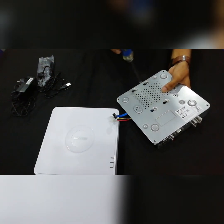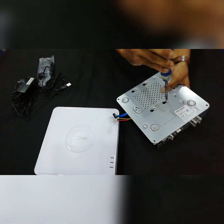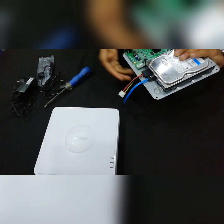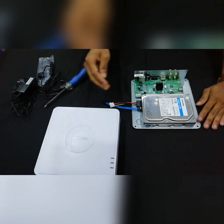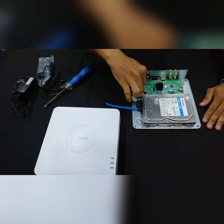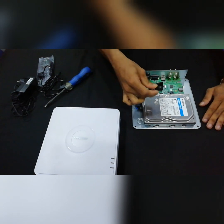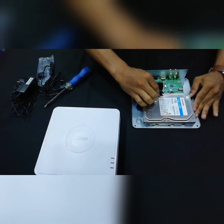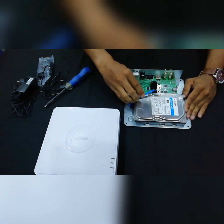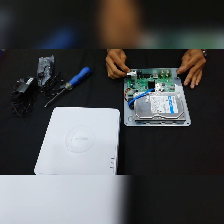The hard disk is connected to the hard disk connector. Don't worry — it's connected to the hard disk. The hard disk is now connected.